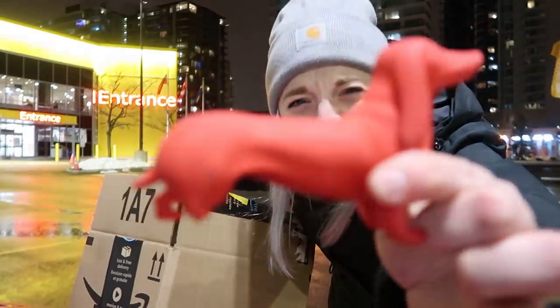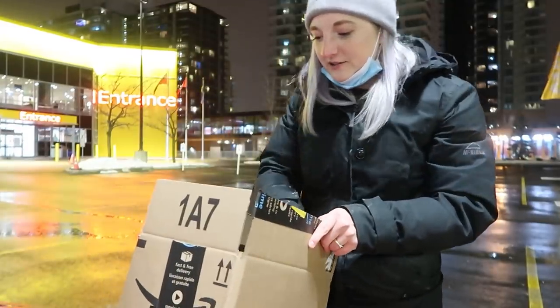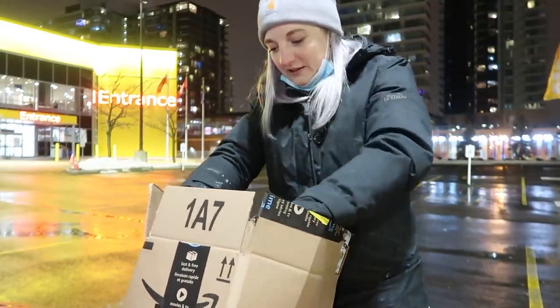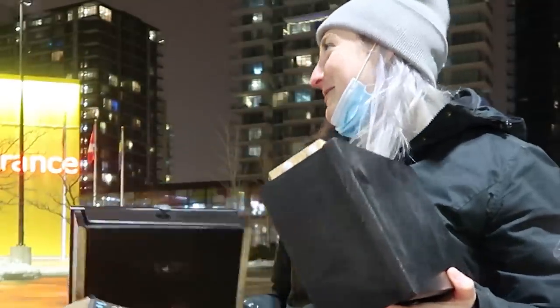Why is it missing a leg? This is the most intriguing and exciting thing. Are these two separate pieces or is this one piece? This is part of an IKEA dresser — now that's finally something I can work with.